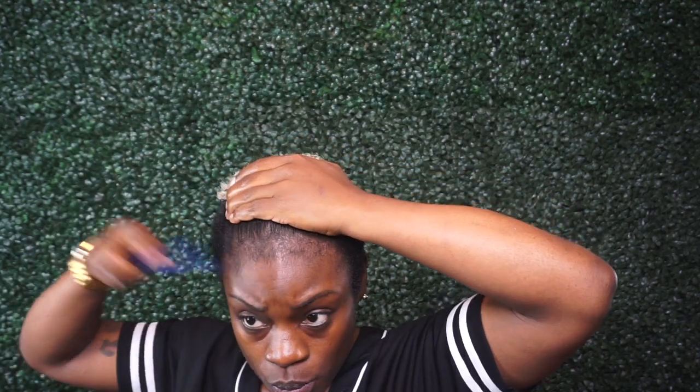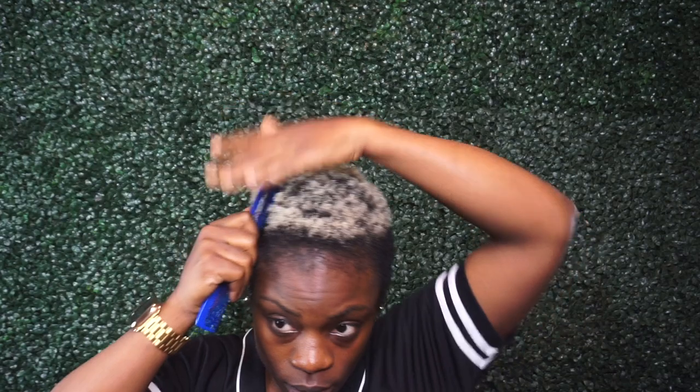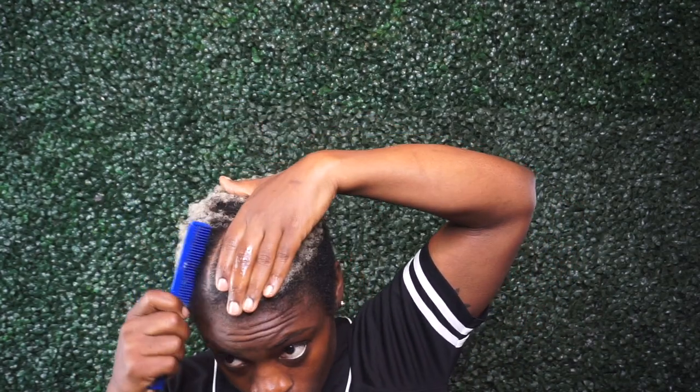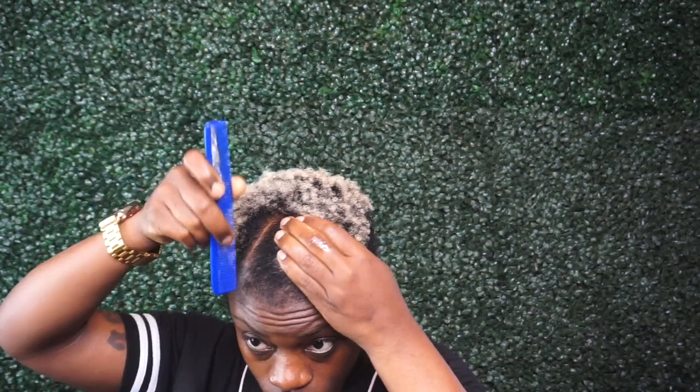I'm starting off by taking out a little bit of my edges so I can have those for the end, and then I'm going in and parting off a triangular section of my hair to start the Bantu knots.